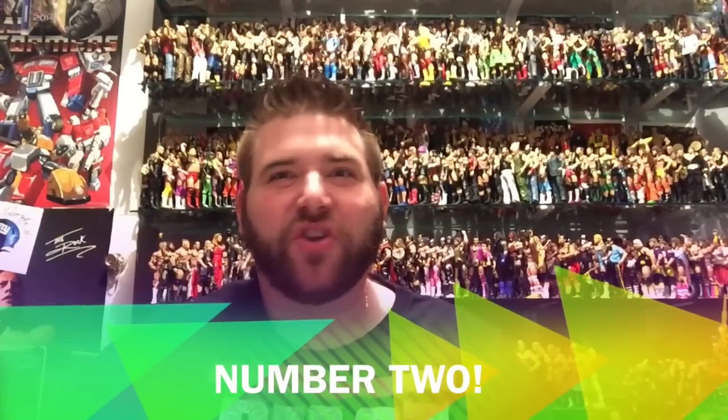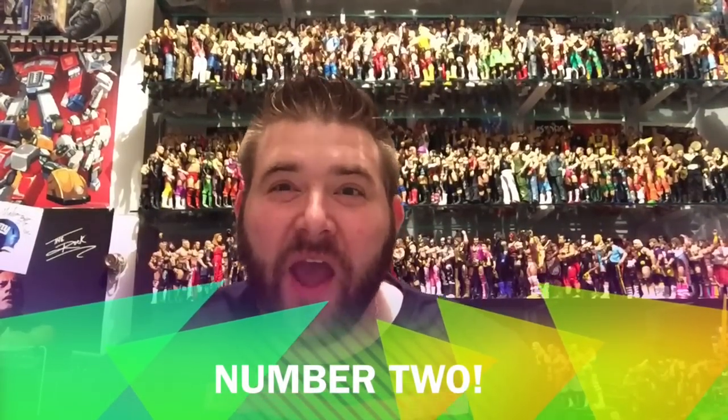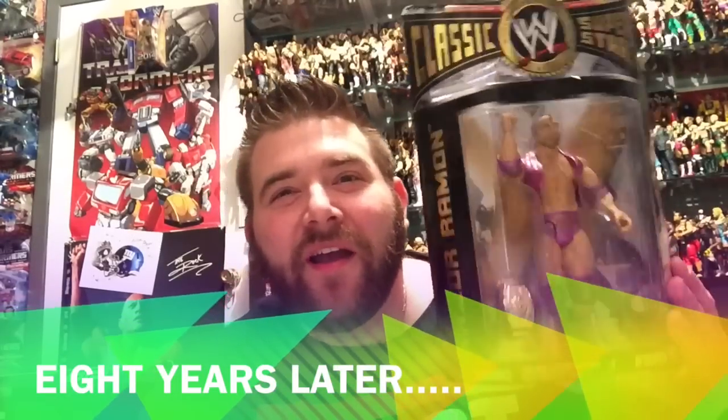The number two thing that WWE Figure Collectors should never, ever, ever do is buy a wrestling figure because it's gonna be worth something one day. This Razor Ramon is gonna be worth so much money. I betcha in about eight years this thing is gonna triple in value and I'll get like $40 for it. But then we got a brand new Mattel Defining Moments Razor Ramon that makes the old one look like a pile of poo. Now nobody wants the old one and everybody wants the new one. Was this a worthy investment? No, children, it was not. Toys are meant to be played with.